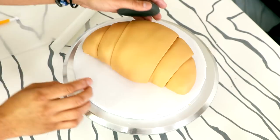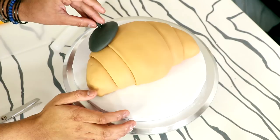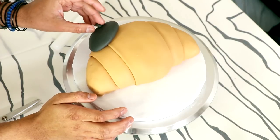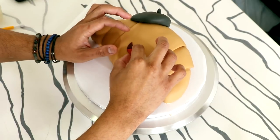Now, croissants come from France — hopefully, I think that's where they come from, I might be wrong. So I decided to add a French beret to the top of this. I thought she'd look really cute with the French beret — it's just a big hunk of black fondant with a little bit of a tip.